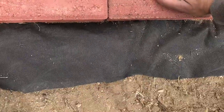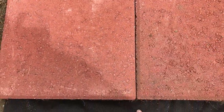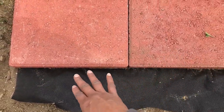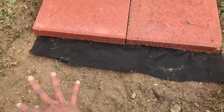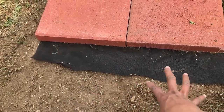As you can see, I've just cut out enough fabric so that weeds will not grow in between these cement squares. I'll probably cut a little piece here — since it's 12 inches — just to cover the crease where the next two stones are going to go.